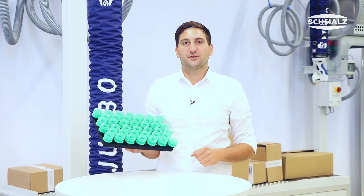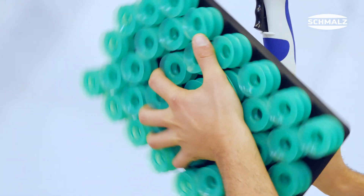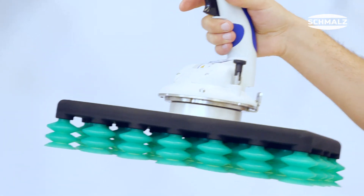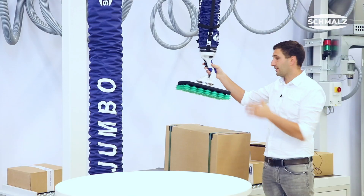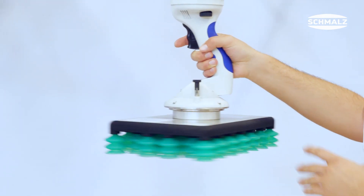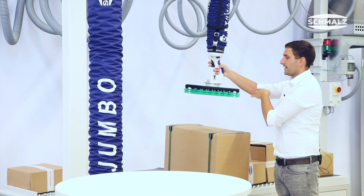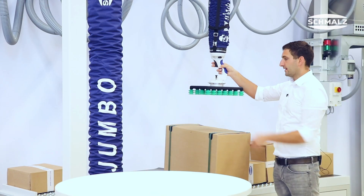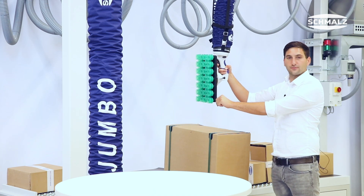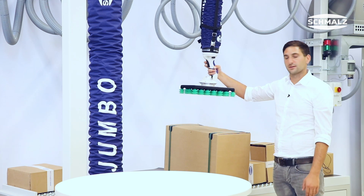Let's see how the Multigripper works at our JumboFlex. Thanks to our quick change adapter, we are able to mount the gripper to the JumboFlex in very short time and without the need of any tools. I can rotate the parcel or carton hanging at the gripper endlessly in 360 degrees. Additionally, we have a swiveling unit so we can adapt cartons vertically, and it automatically goes back to the horizontal position.